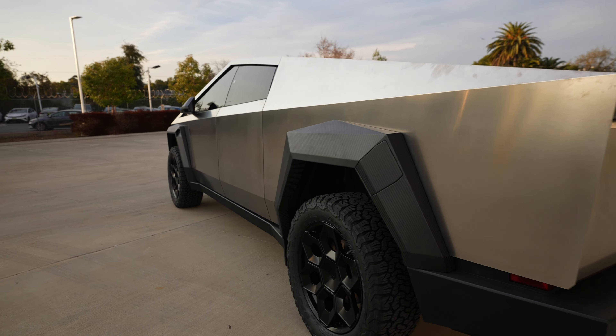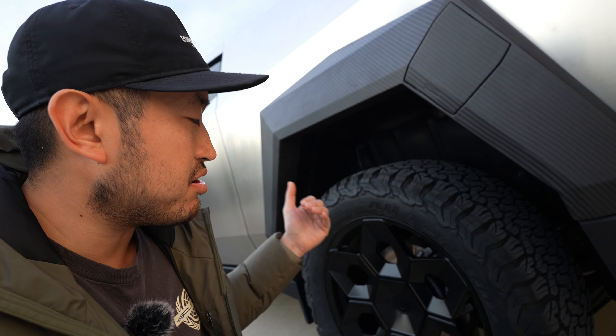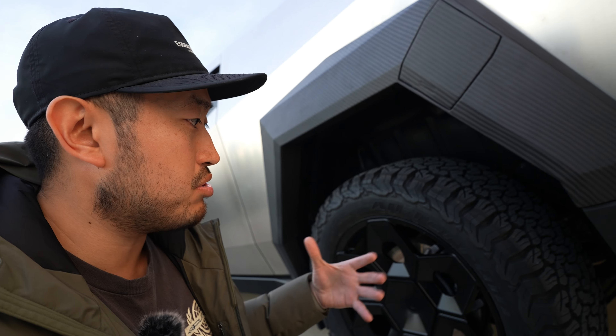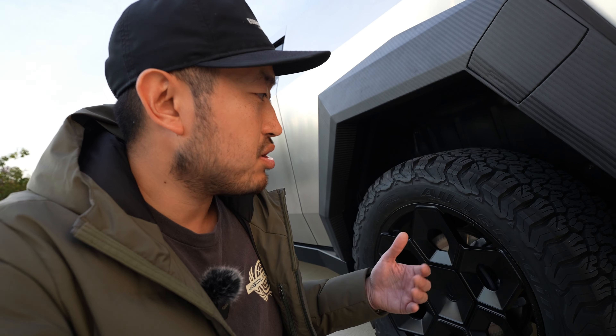So we've got the 22-inch CYBRXHEX — that's C-Y-B-R-X-H-E-X — cyber hex rims, forged monoblock, satin black. Super crazy look. I really like the design of this and I'm super excited to roll around on these. Plus you've got some BF Goodrich KO2s which have got some real meat on them. Absolutely insane.